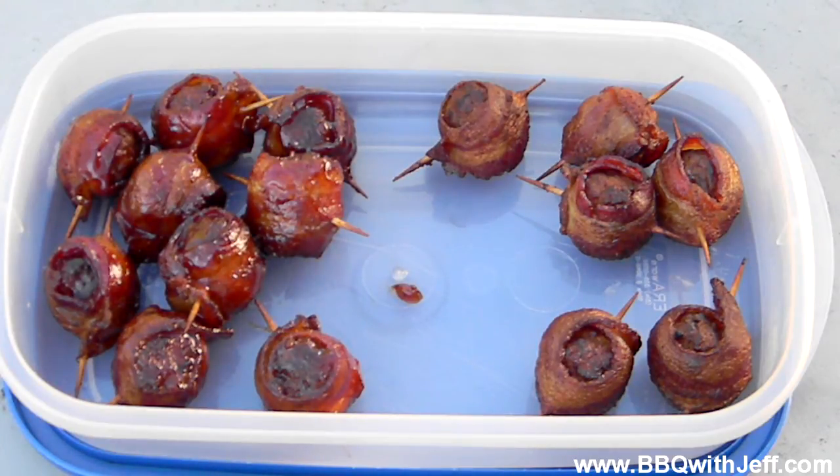Alright guys, hope you liked the video. Thanks for checking it out. If you liked it, slap that like button, and don't forget to check me out on BBQWithJeff.com. I've got links to all my other social media sites as well. So follow me on Twitter, follow me on Facebook. Thanks, bye.